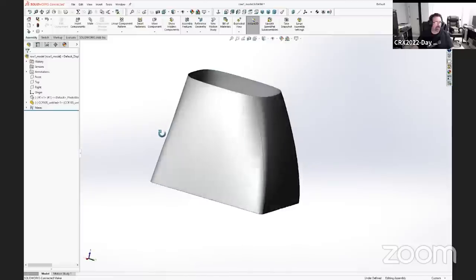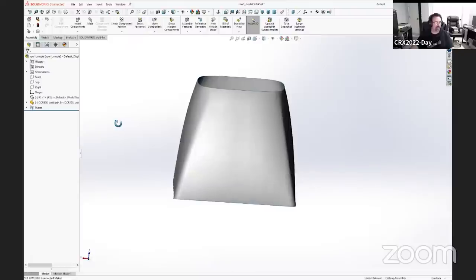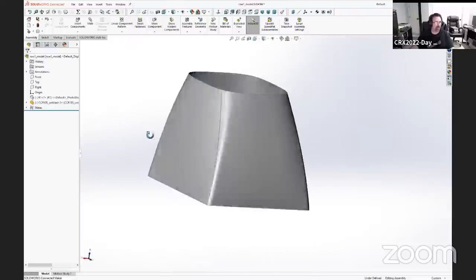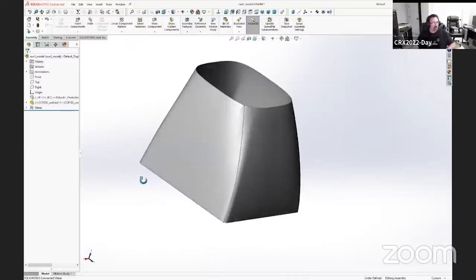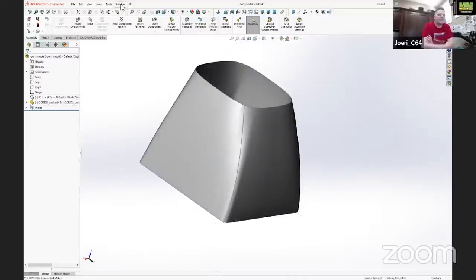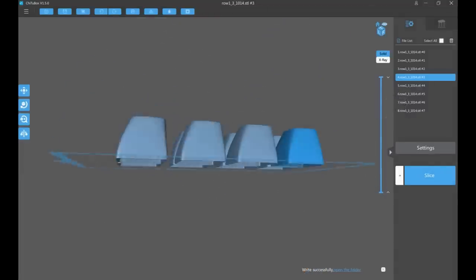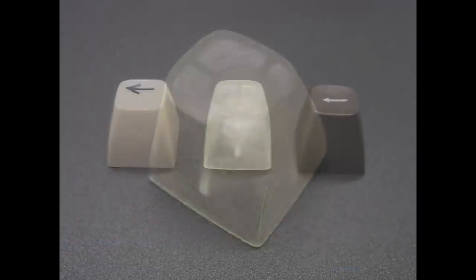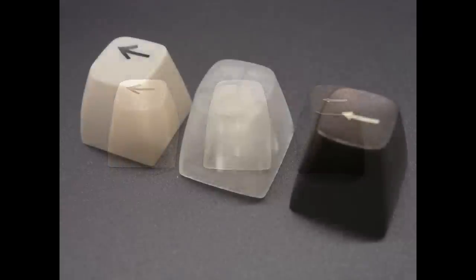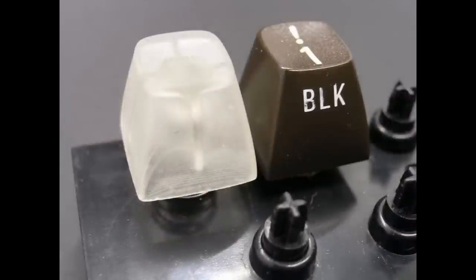Realistically, the keycaps produced now are actually better than what Commodore had done — as they would have been intended had they had the right tools. After the models were designed, a resin prototype was 3D printed to test fitment. These steps were all completed prior to the start of the Indiegogo campaign to validate the feasibility of the project. Prototyping on an inexpensive 3D printer also greatly reduced costs, as issues could be identified and corrected without committing to having real molds made.